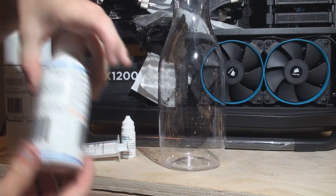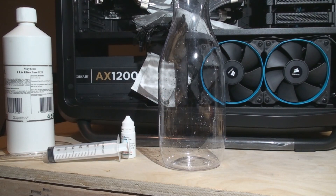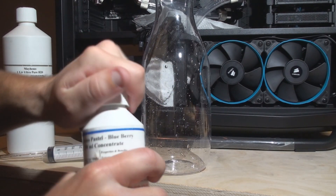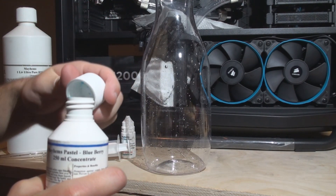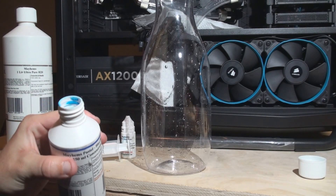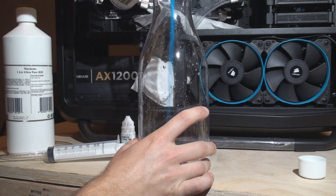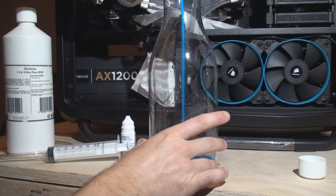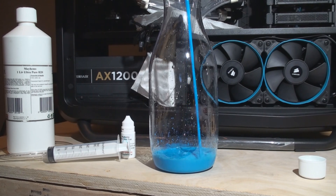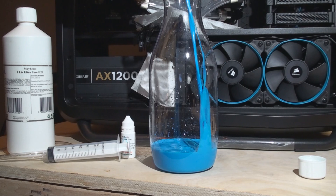Now we're ready to start making our pre-mix. We'll grab the Mayhem's Pastel Blueberry, give it a couple shakes, and start pouring it into this clear container I got at Target. It holds about one liter of fluid, so it should be plenty to hold the fluid needed for filling your system. It just makes things a whole lot easier.